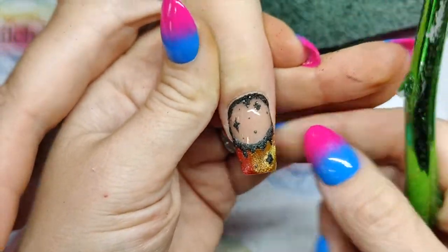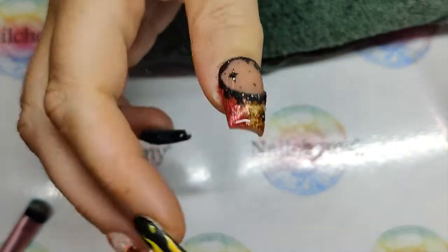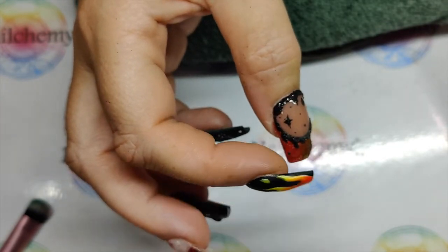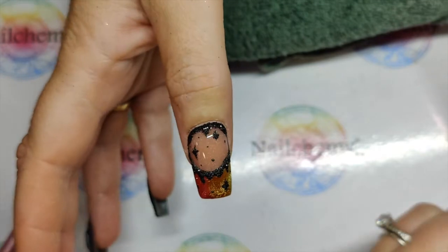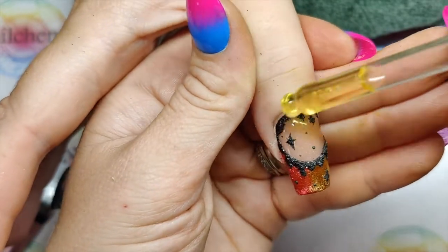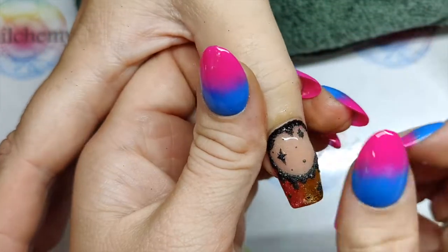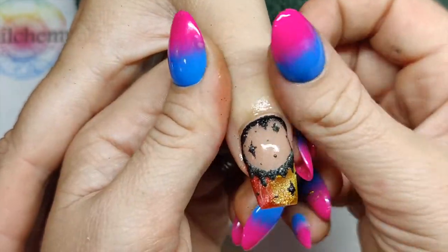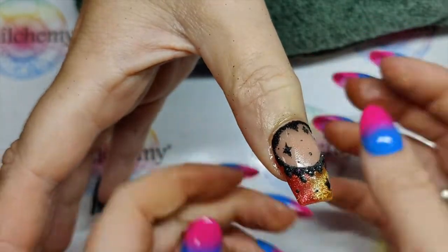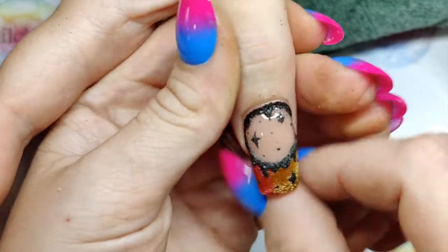There we go guys. If you didn't want the rough texture of the glitter, you can then go over this with another top coat. I really like that - super pretty. And that was with the Dragonglass collection.